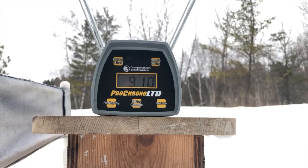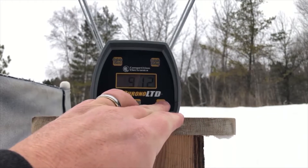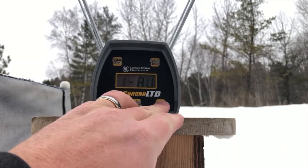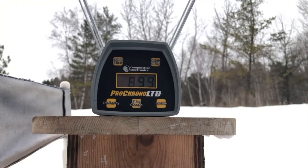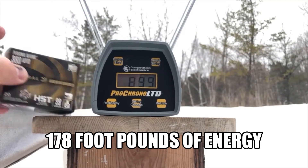910. 898. Slight jam with the Taurus. 881. 912. Another slight jam with the Taurus. And 894. At a high of 912 feet per second, a low of 881 feet per second, and an average of 899 feet per second for the 99-grain 380 Auto HST out of the 2.84-inch barrel of the jam-happy Taurus TCP.